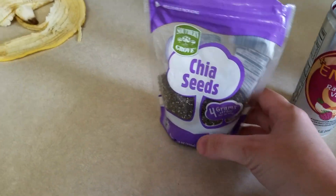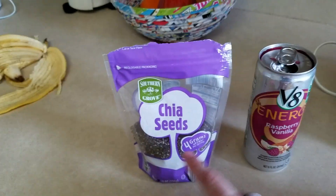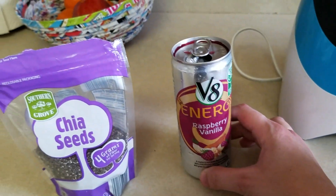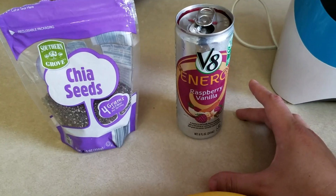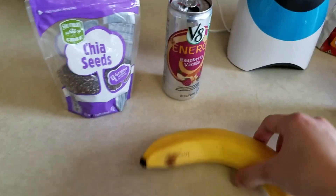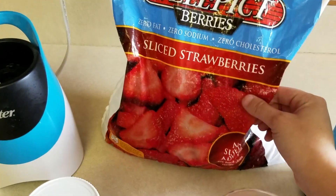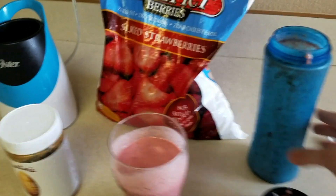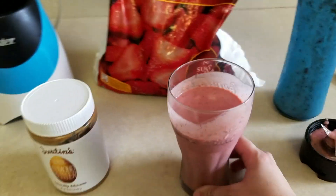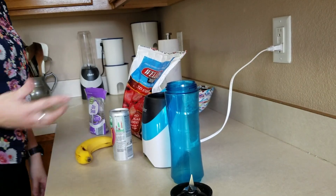What you're going to need for this recipe: a little bit of chia seeds — I got these from Aldi — some V8 Energy in raspberry vanilla. You can also try the pomegranate or the peach mango. One ripe banana, two tablespoons of almond butter, and frozen sliced strawberries — these are from Sam's Club. For equipment, you need a smoothie maker, a cup, and a spoon for the almond butter.